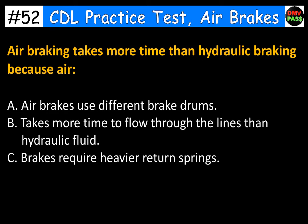Air braking takes more time than hydraulic braking because air: A. Air brakes use different brake drums. B. Takes more time to flow through the lines than hydraulic fluid. C. Brakes require heavier return springs. The correct answer is B. Takes more time to flow through the lines than hydraulic fluid.